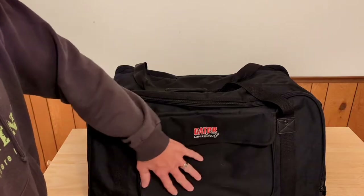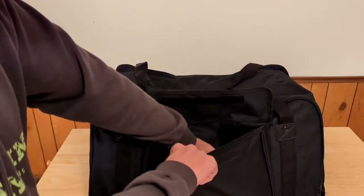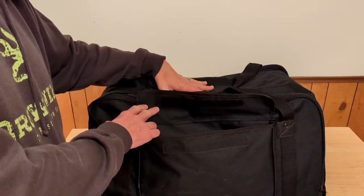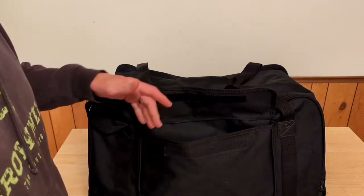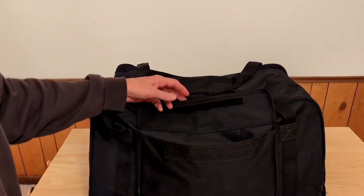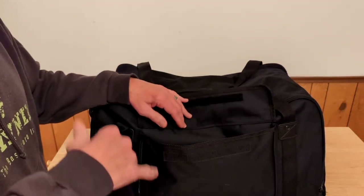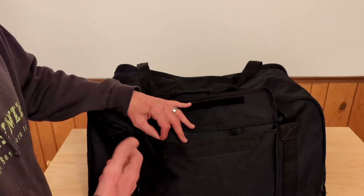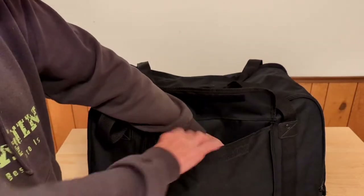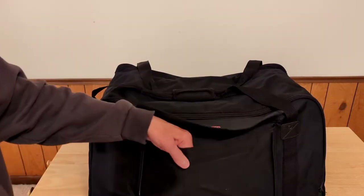First of all, there's a side pocket right here, held closed by velcro. Inside I have a Yamaha DBR 12, and as you can see, the side pocket is actually pretty spacious. I could throw an IEC cable in here, maybe an extension cord, a couple of XLRs, a coiled microphone — you could probably stuff this pretty good and still be able to close that flap. I think it's pretty cool to have a spacious area to put stuff in.